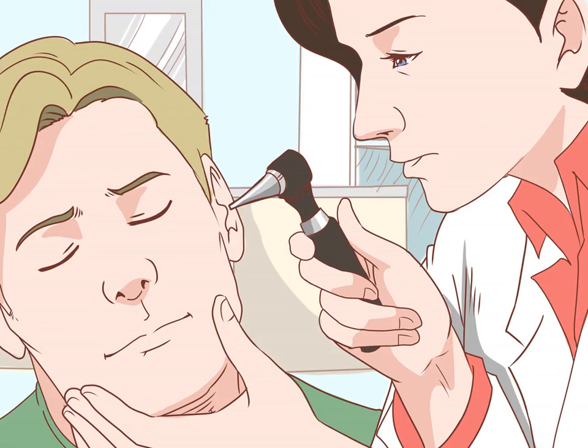See your doctor for impaction removal. In most cases, your doctor will use some combination of irrigation and manual extraction to remove impacted earwax. Any pain should be minimal, and you will probably feel the difference and possibly notice improved hearing almost immediately. Many of the symptoms of earwax impaction can also indicate ear infections or other serious conditions that your doctor can diagnose and treat.